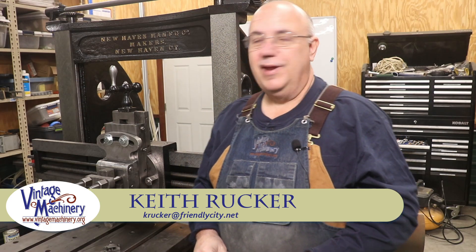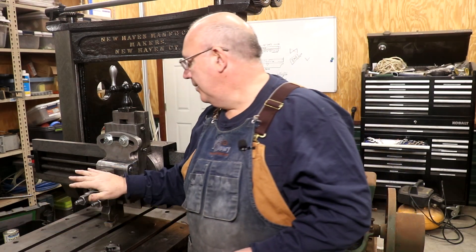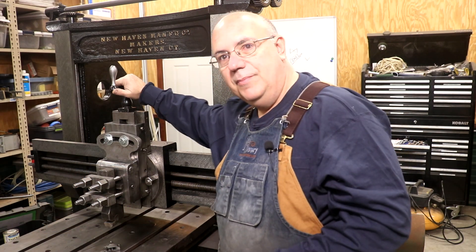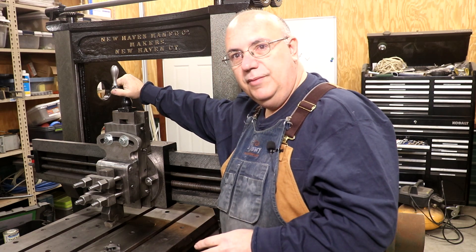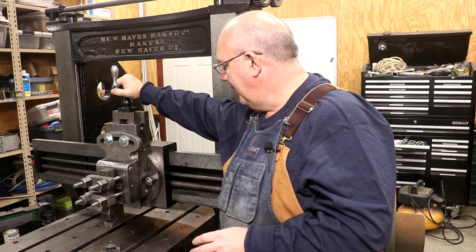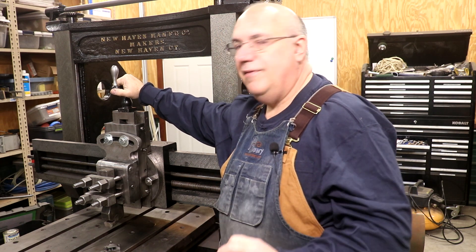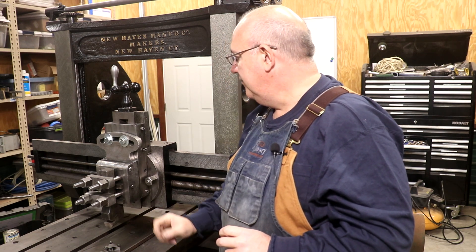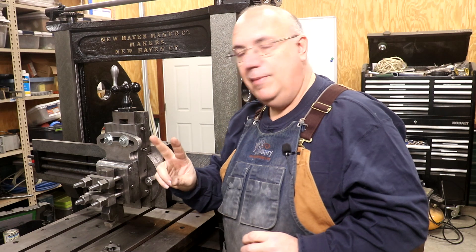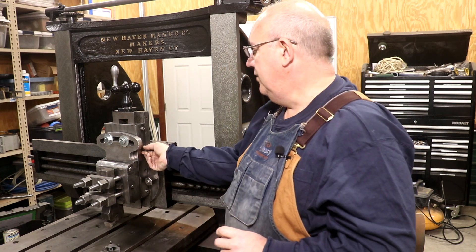Hello, Keith Rucker here at VintageMachinery.org. Today doing a little bit of follow-up, making a couple little parts to really kind of finish up this compound cross slide that goes on my metal planer. When we put it back together, there was a little bit of hardware that I really needed to get it finished up, and I just didn't have time to do it as part of that video we did last week. So two things we need to make - actually three things with two parts, one of them we need twice.